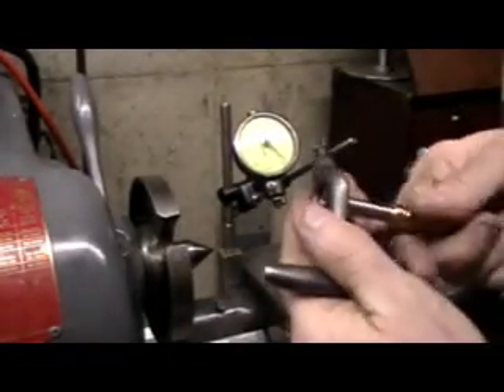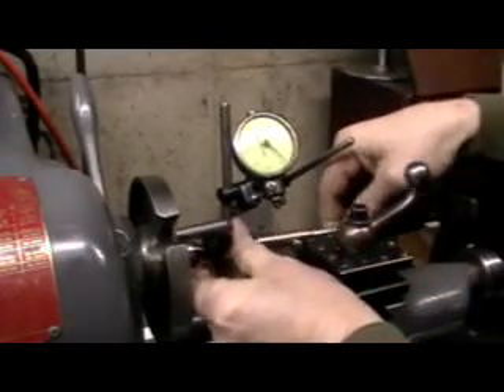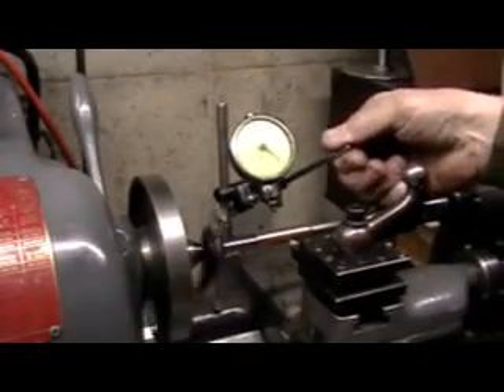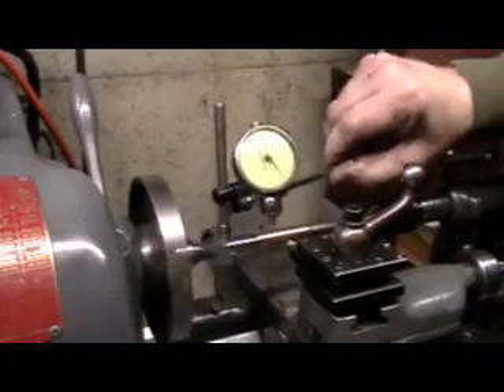Got the mandrel cut in between centers, slightly tapered at one end so the guide will press up on there tightly. Let's see how far this one's out. That one's not too bad — about a thousandths out, but we've got to size it anyhow so it'll true it up really nice.